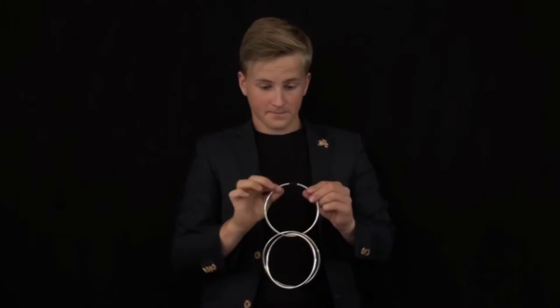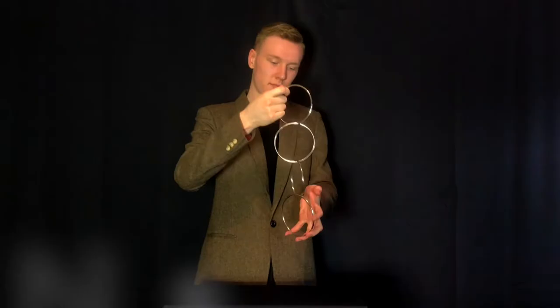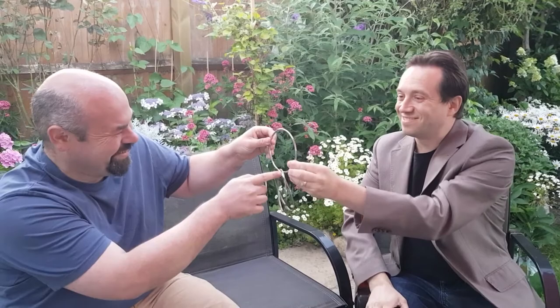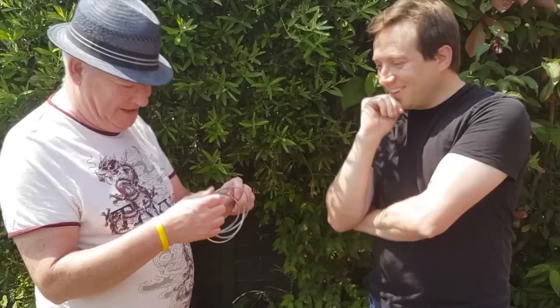Imagine the existence of a linking ring set containing only solid rings — no gaps, no magnets, just solid rings of silver. Imagine being able to link and immediately hand them out for examination. Imagine taking the rings back from the spectators and immediately being able to unlink the rings like pure magic.